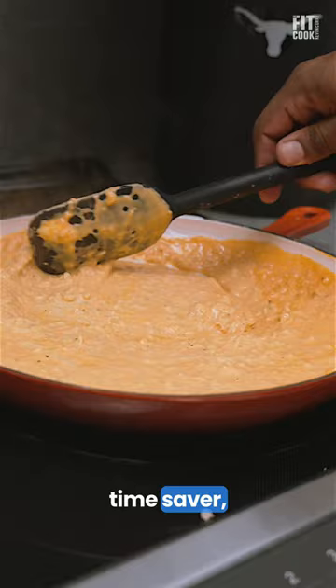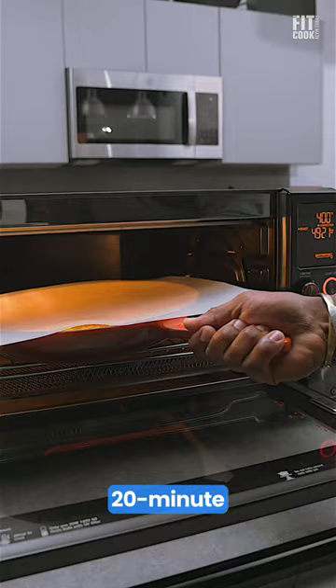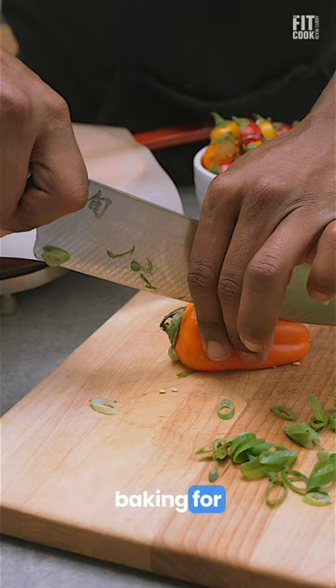As a time saver, I use white rotisserie chicken meat, but canned chicken meat is fine too — just be mindful of the sodium. This is a one skillet, 20 minute recipe that starts on the stove and ends in the oven baking for 10 minutes at 400.